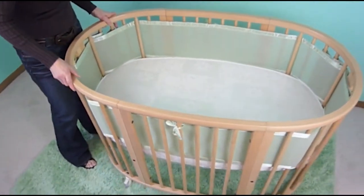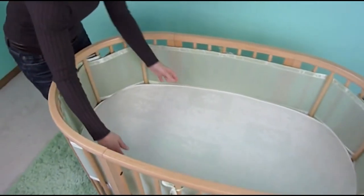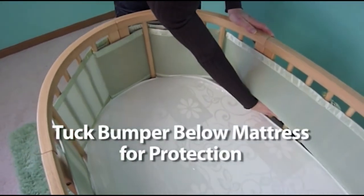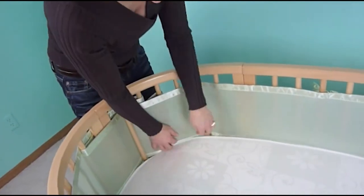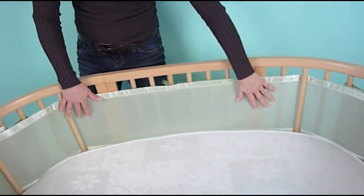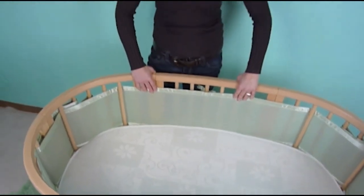Again, you'll do the same thing on the opposite end of the crib. Now if you look inside the crib, you can see that I've already tucked it underneath the mattress about one inch so that little arms and legs cannot get stuck underneath between the mattress and the bumper. That's another safety feature of our bumper. And if you look around, it really fits nicely all the way around the crib and has a wonderful fit to it.